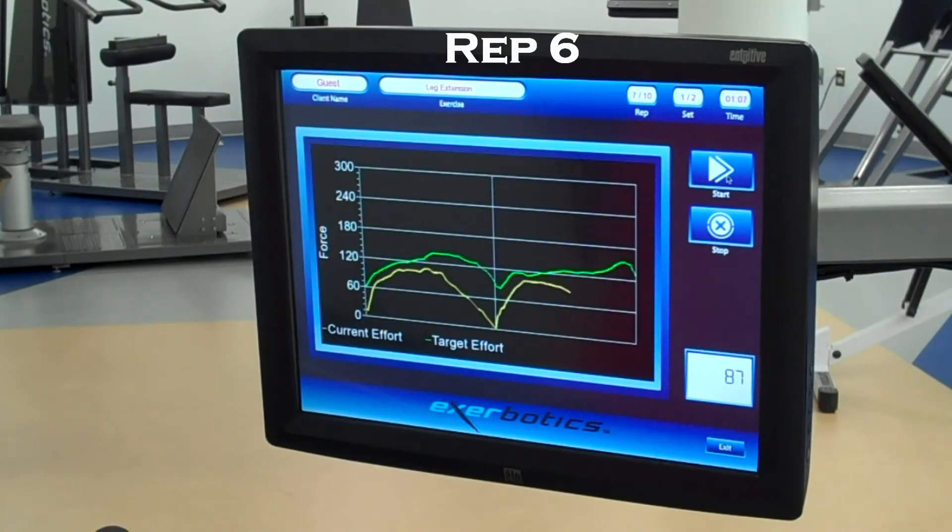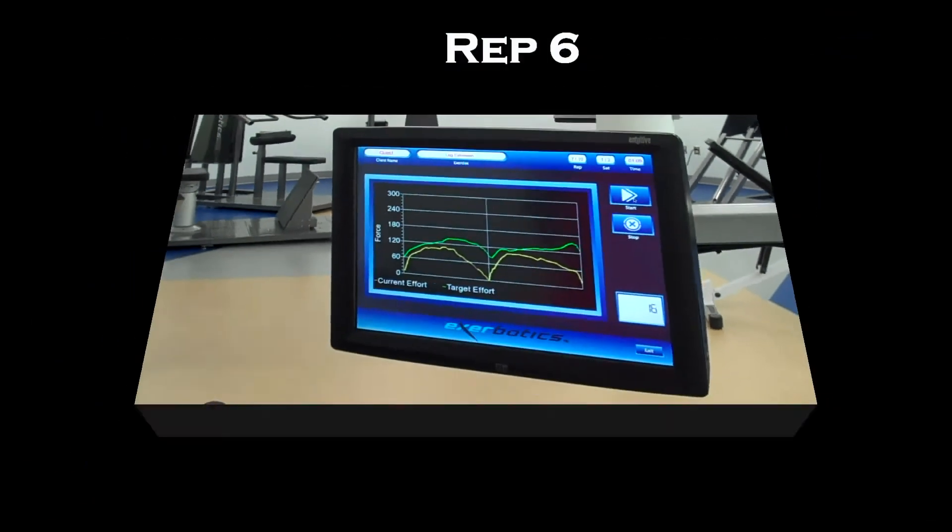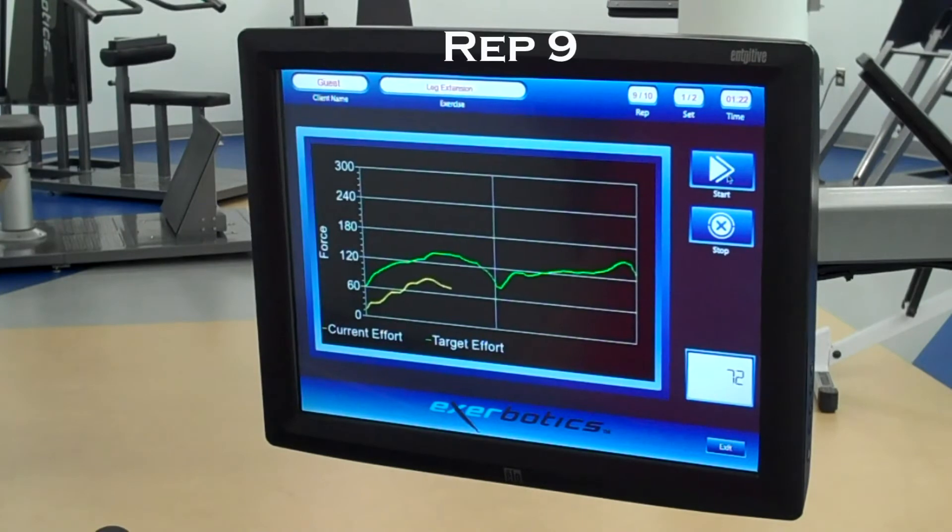On a traditional gravity-based product, or free weights, the user would not be able to continue with the set, therefore reducing the training effectiveness of the musculoskeletal system.